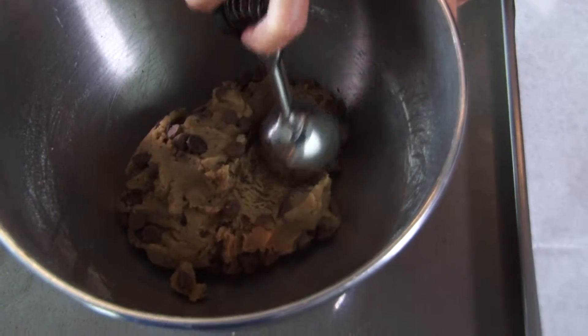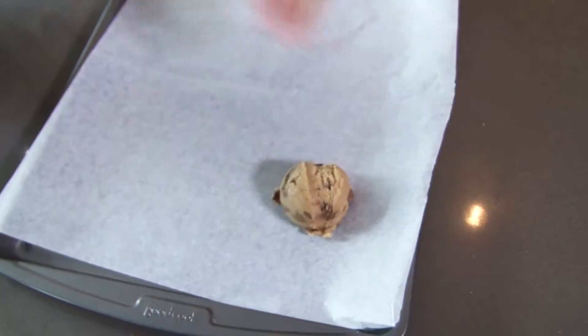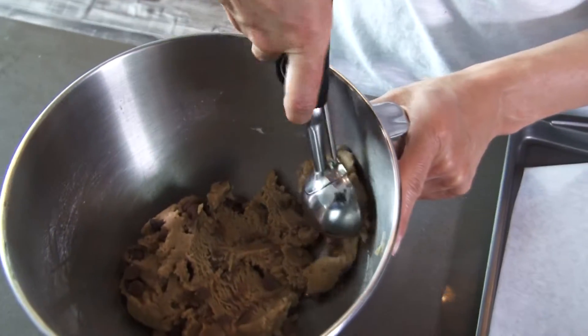This cookie scoop is like one of my best friends in the kitchen. If you don't have one, you've got to get one — it does so much more than scoop ice cream. So we're going to scoop this out of here. I like to make my chocolate chip cookies pretty large, so I'm going to scoop them on the sheet just like this.